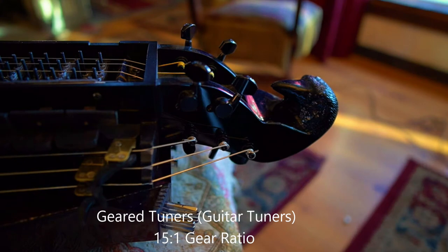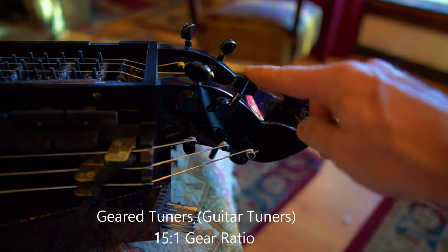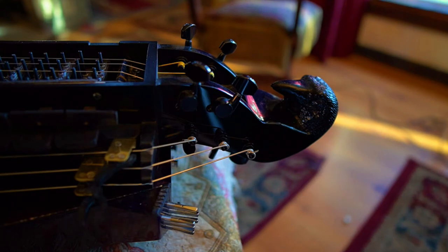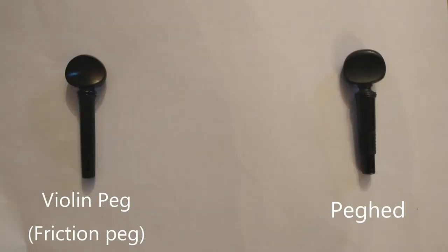Geared tuners are pretty handy — I personally like them and use them on all my hurdy-gurdies. Some people don't like guitar tuners because they want something more traditional looking like a violin peg, but functionally more like a geared tuner. Now we're going to talk about a third option called peg heads. Here we have a picture of a peg head and a friction tuner in the same shot. The friction tuner has a smooth straight bore where it jams into a hole that matches the taper of the peg.